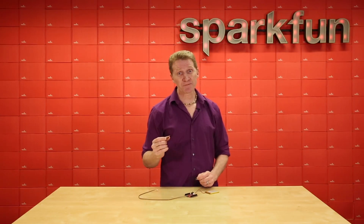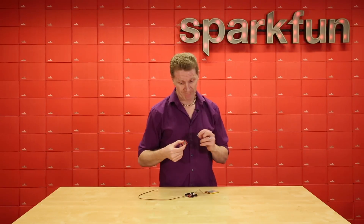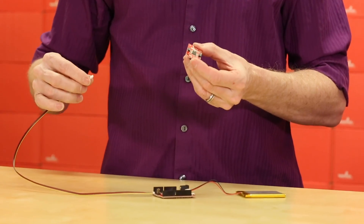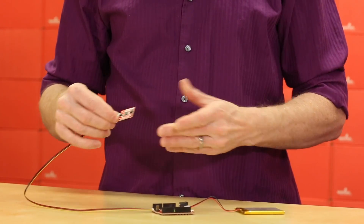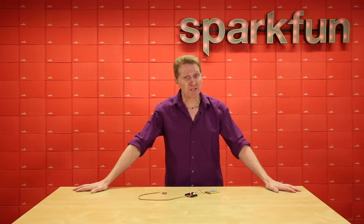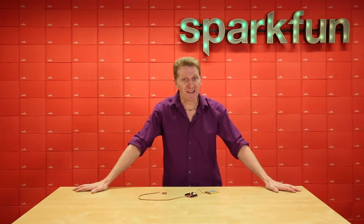So, how simple is it to use the SparkFun Qwik Open Log? The microSD card goes in here, the Qwik connector goes in here, and Bob's your uncle. Grab your SparkFun Qwik Open Log today, and see what your project has been seeing while you're not there.